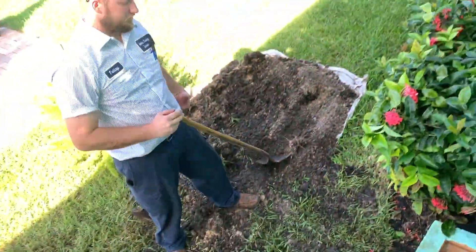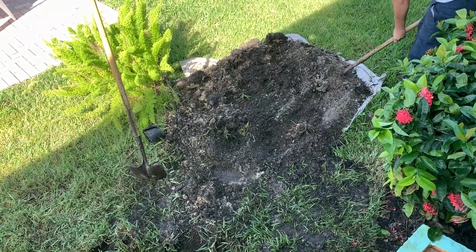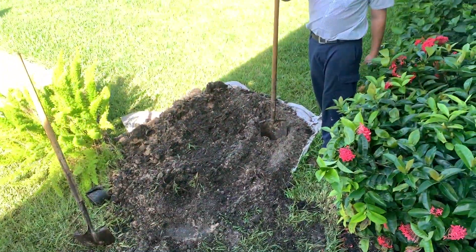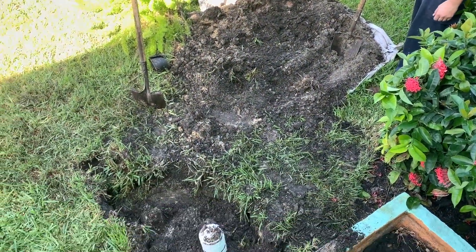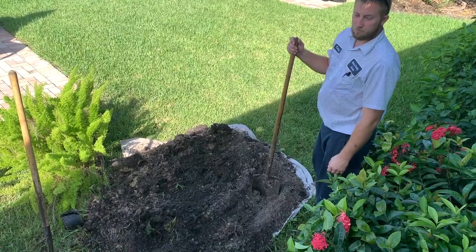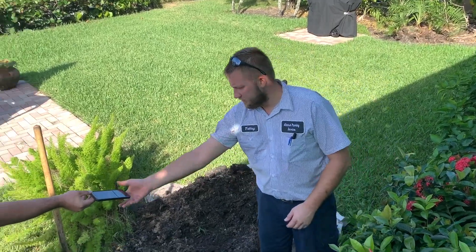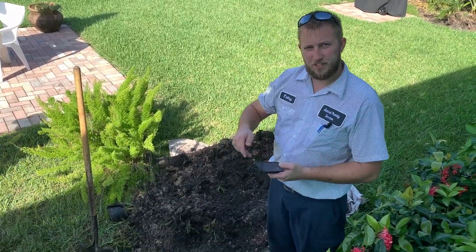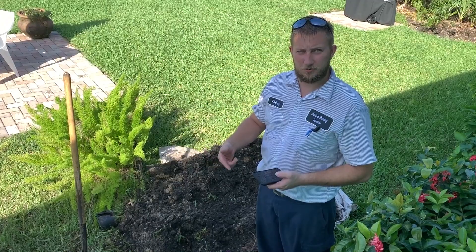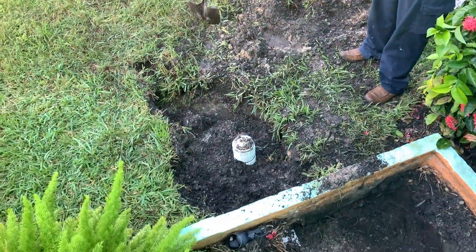Everybody decided against the epoxy coating for now because it's expensive — about $13,000 for this building. What does epoxy coating do? It's a two-part epoxy, similar to JB Weld but an industrial version. It's resistant to acid and temperatures — pretty much anything that should go down a drain won't hurt it. It coats the entire interior of the pipe.